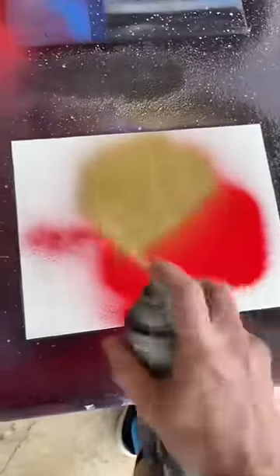Let's start with some majestic red and then some gold. Nice. A little bit of fire to dry it up just a little bit.